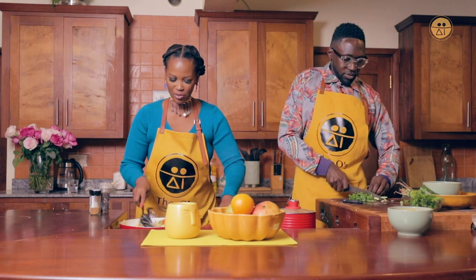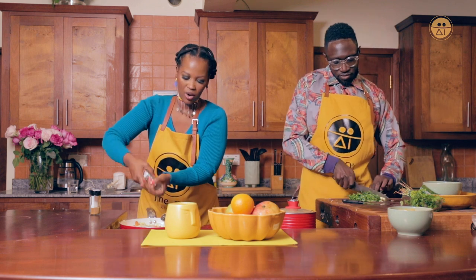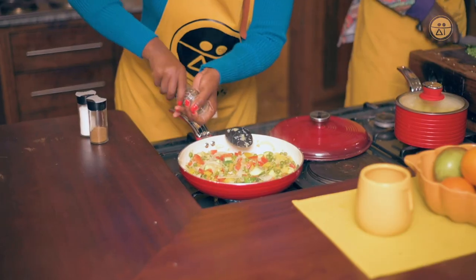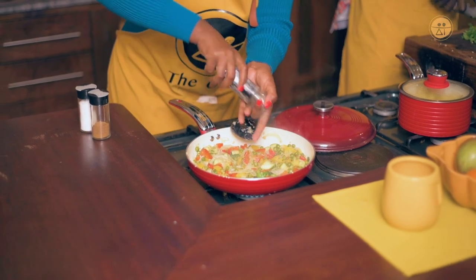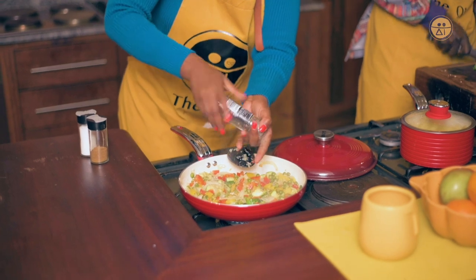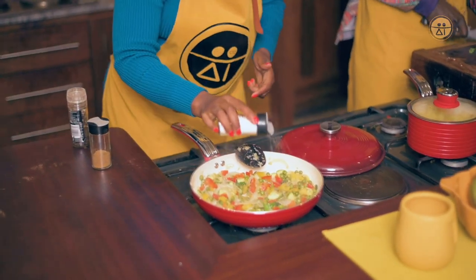My vegetables are ready. Remember we need to allow our spices to spice it up. So I'm putting my black pepper and we're going to season with a bit of salt.